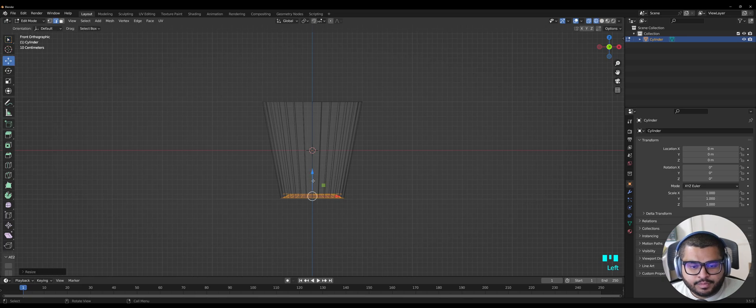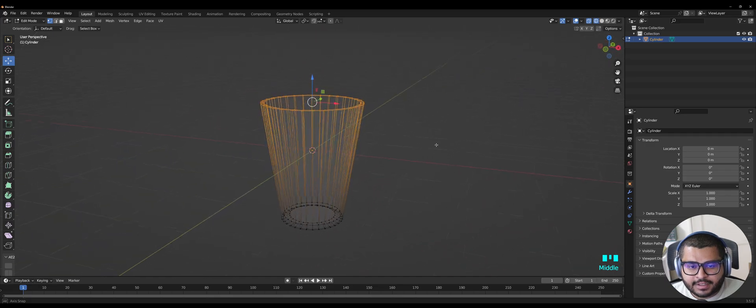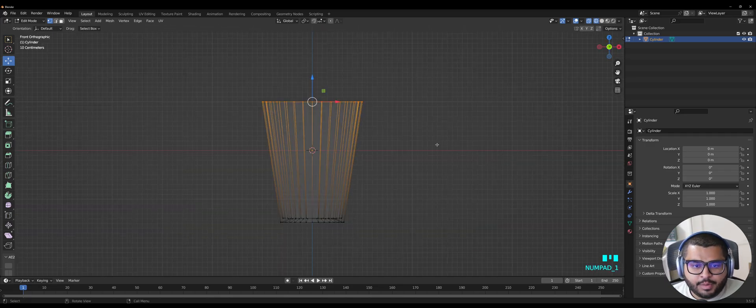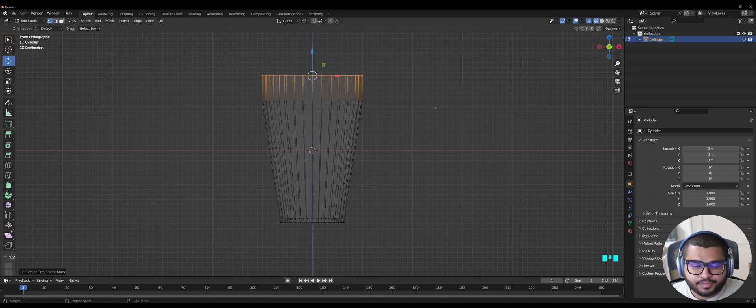Hover over to Remove and you can also bring this down slightly. Then hit 1 on your keyboard and select all the vertices — make sure that all of them are selected. Then hit 1 on your numpad, hit E, and extrude a bit. Then extrude again one more time.